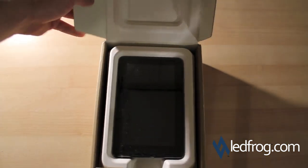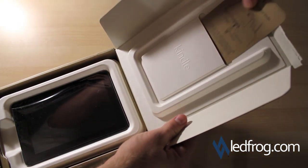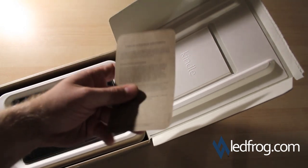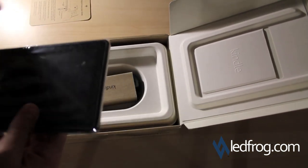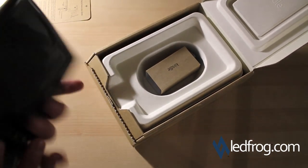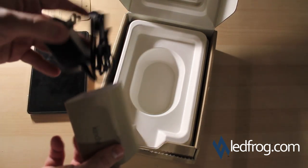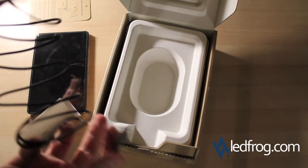And there it is. Looks like what we have here is some documentation, just a little bit of how to use it, turn it on, product information — nothing special — and the Kindle Fire. What else do we have here: looks like just a USB charger for the wall.